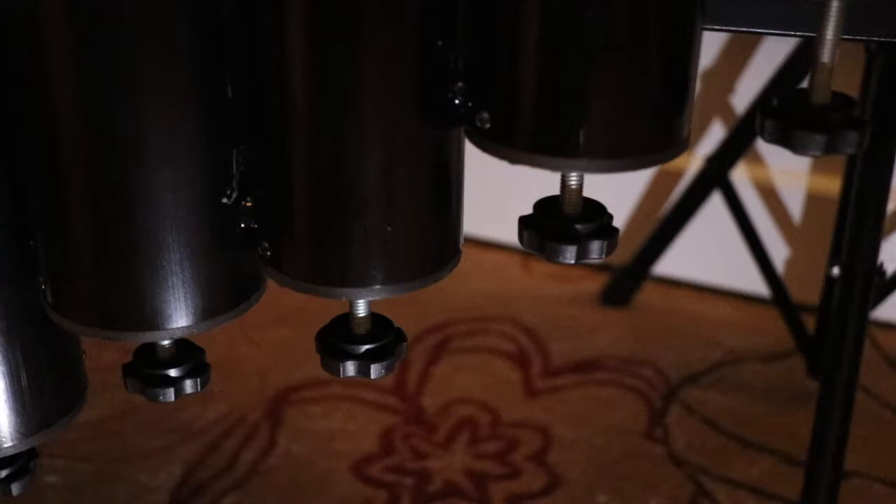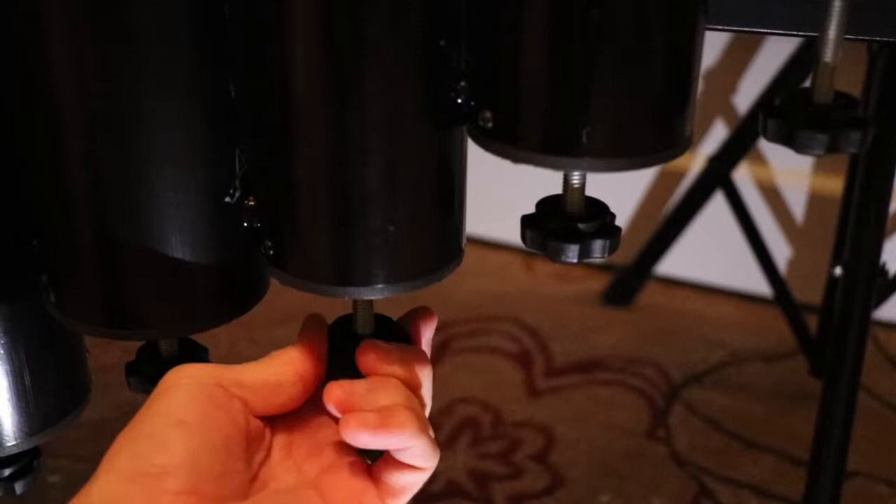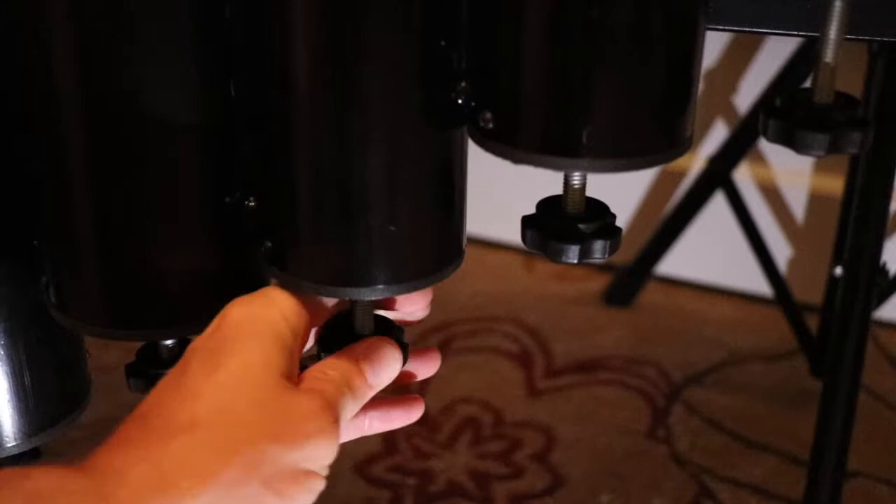We're gonna go underneath the Marimba and while periodically striking the bar, adjust the knob. That's gonna move a piston inside the chamber up and down and it's going to adjust the space inside of the resonator. Be sure to keep striking the bar periodically as you tune so you can find that desired sustain level.